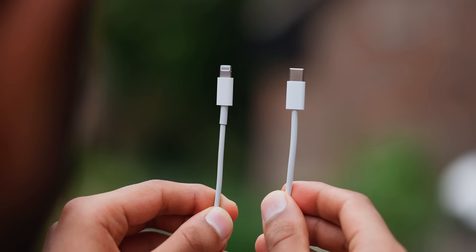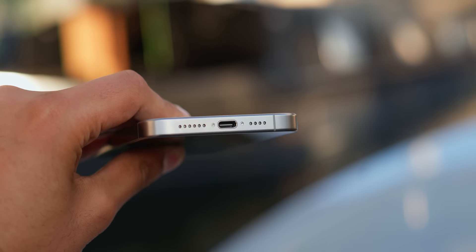Just know that it isn't a fast cable. The iPhone 15 Pros are capable of USB 3 speeds — 20 times faster than Lightning used to be — but with the default cable, you will not get them. This is pretty standard for most phones though.